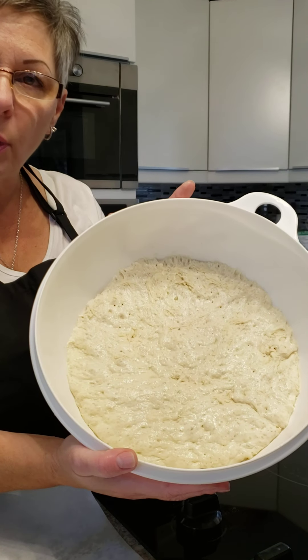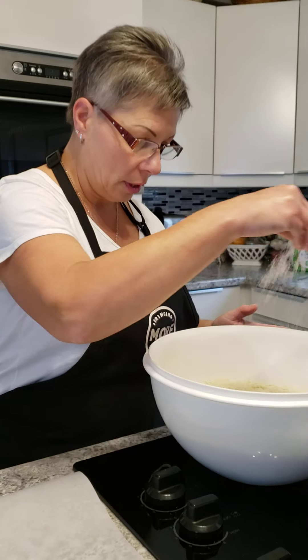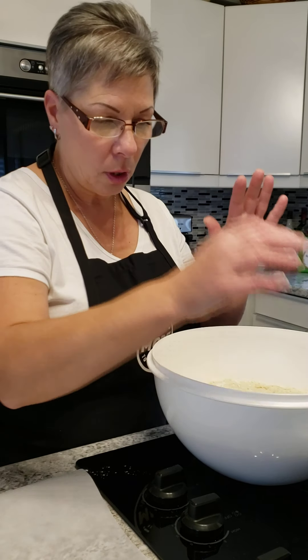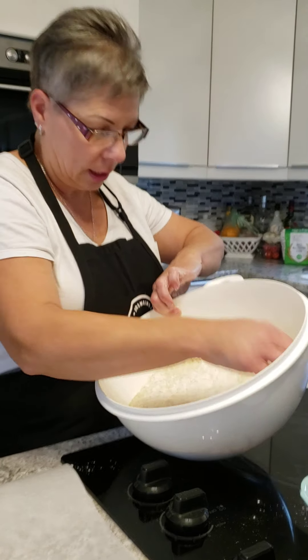So there you go, you can see how it looks. I'm just going to sprinkle a little bit of flour on top of it. My hands are washed and clean, and I'm going to flour my hands as well because this dough is quite sticky — as you'll be able to see, it's quite jiggly and very sticky.